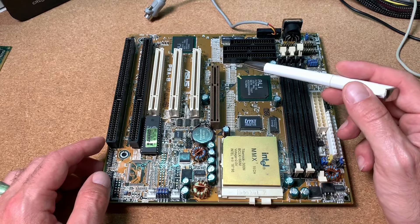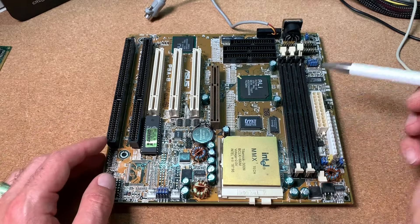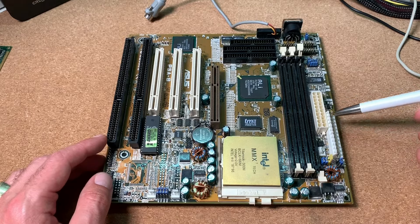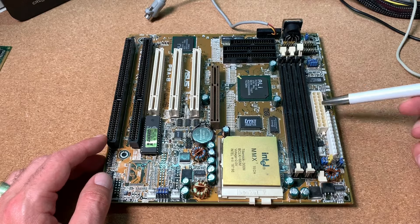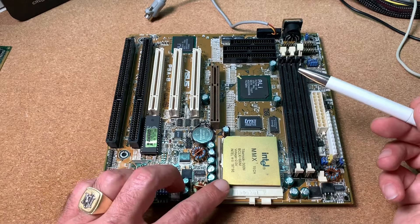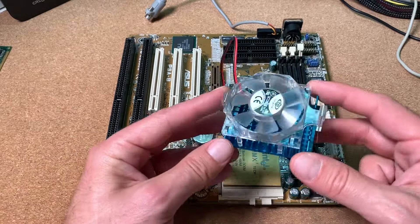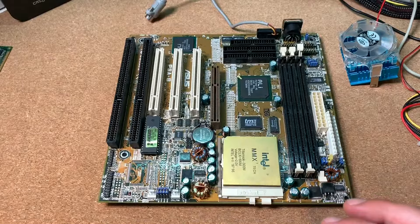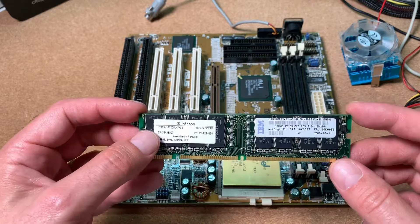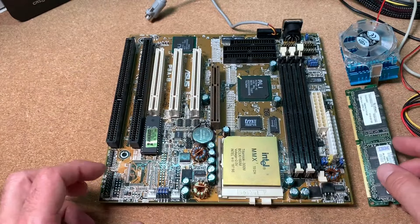You can slightly overclock it to 110 MHz, which is absolutely no problem for the chipset. Also very nice, this board comes with two power connectors so you can choose between an old AT power supply or a newer ATX power supply. Over here is our Socket 7 with the nice golden MMX CPU already installed, along with a standard Socket 7 CPU cooler. For RAM we have 128 MB manufactured by Infineon — way too much for this setup, but you can never have enough RAM.